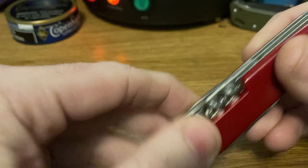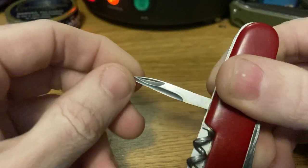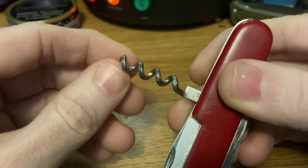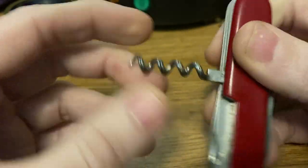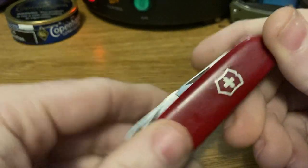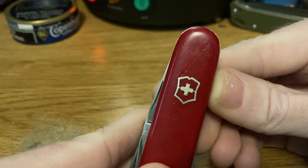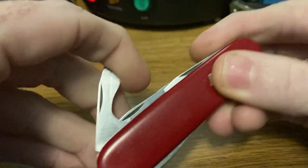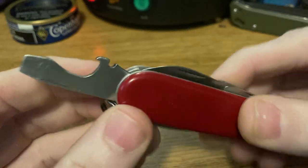Next we've got the Spartan's cohort, the Standard. This is pre-85: we've got the reamer with no sewing eye and the fluted corkscrew. No key ring, no scale tools. This one has a nickel silver shield, so I'd place it probably mid-70s. No half-stop on the cap lifter.